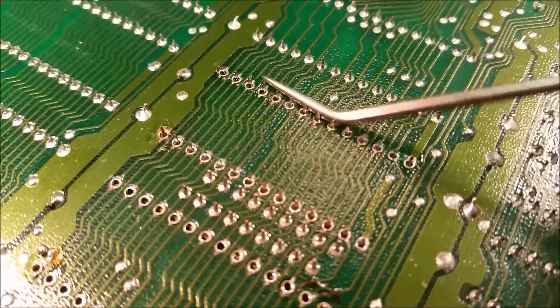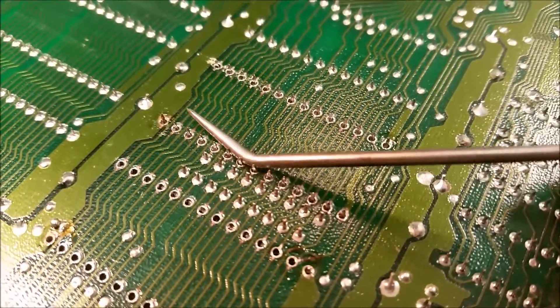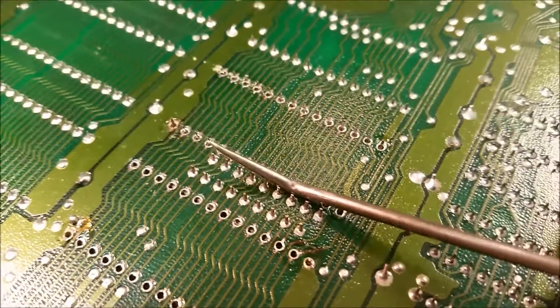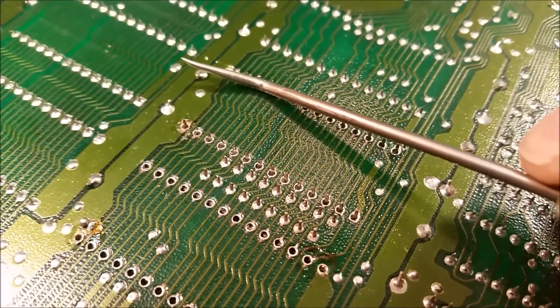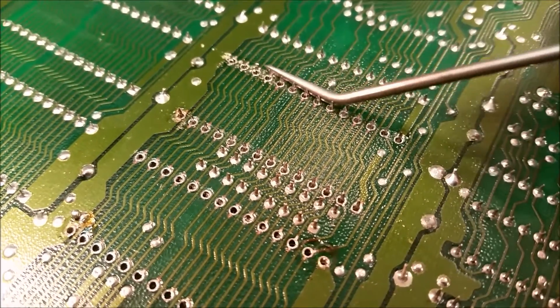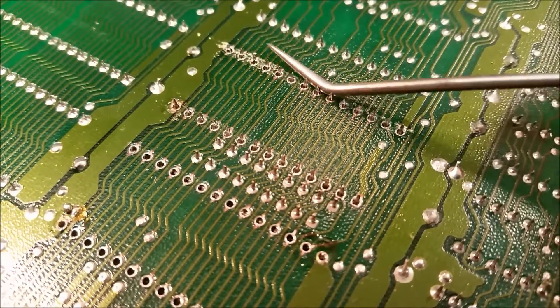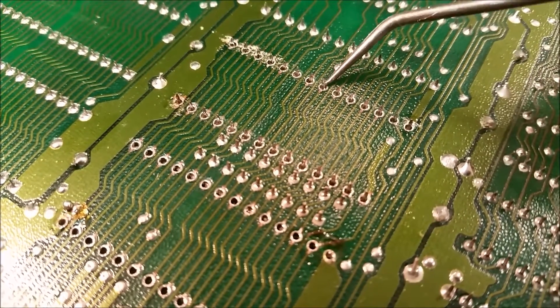Again, be careful with your pins — you don't want to strip your holes out. You can go like this too with your tool to kind of break any more minor solder bonds that are in there. They all seem to be pretty good; looks like this one might be a little tough.